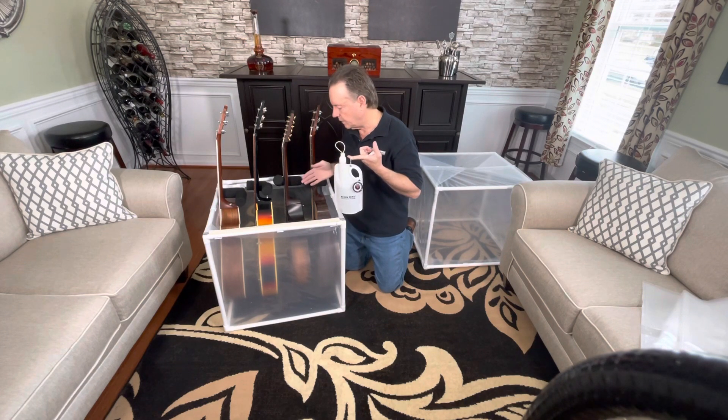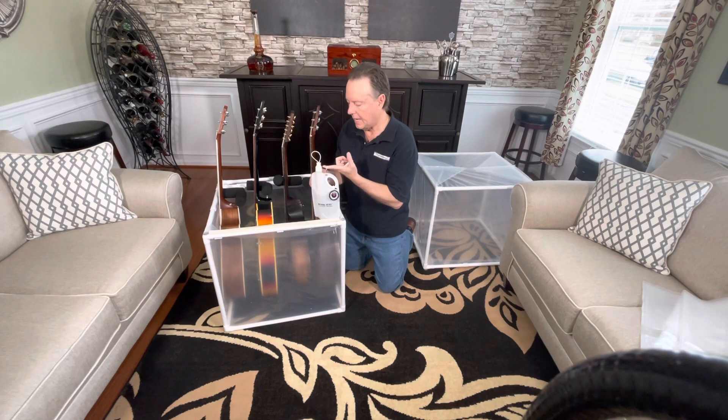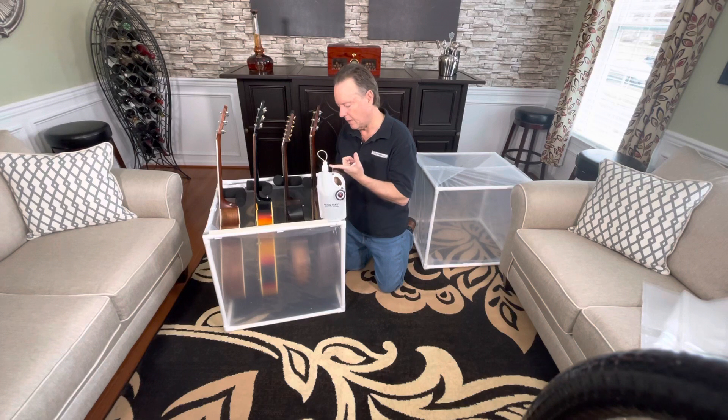Once the instruments are inserted into the lower section of the music tent, it's time to put in the reservoir. I filled it up — it's got a couple of capfuls of hydrogen peroxide, the 3% you buy at the drugstore.